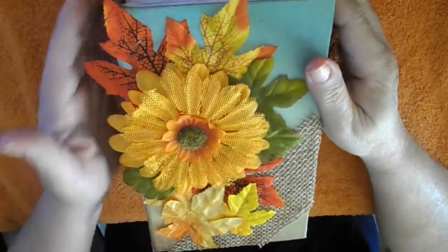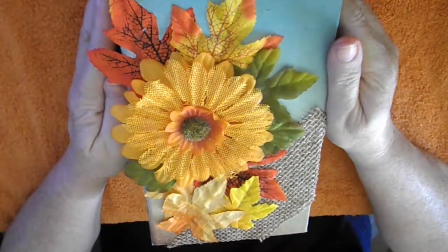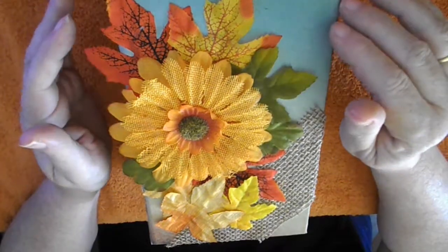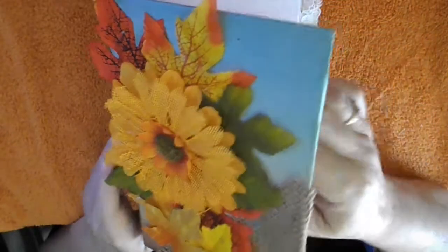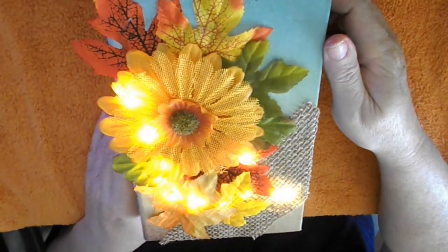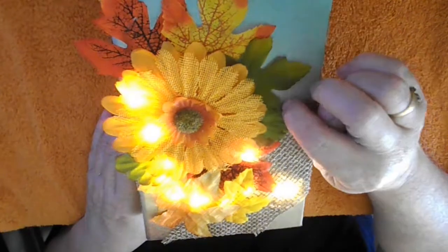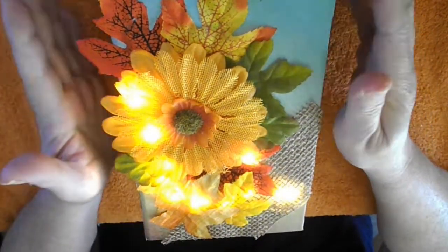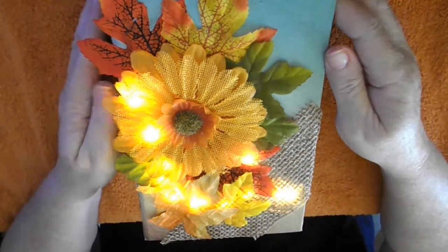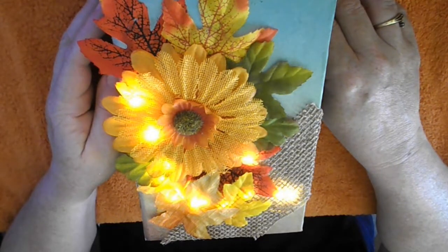That concludes this junk journal — I'm calling it simply 'Autumn' because I have many more autumn, fall, and harvest-themed journals to come, so I have to give them all different names. This one specifically is called Autumn. Remember, this is the one that lights up. It is wonderful — absolutely stunning. If your name is Autumn or you love autumn, this is the masterpiece for you. It's unique; you won't get it anywhere else. If you haven't subscribed yet, do so — I'll see you later, bye!